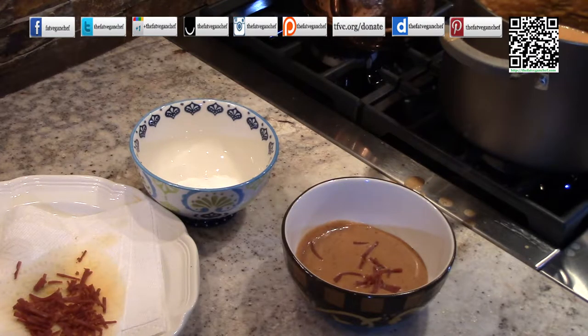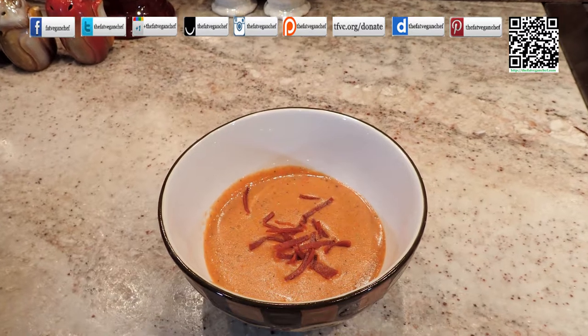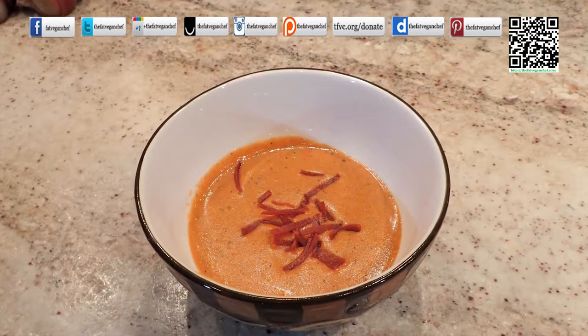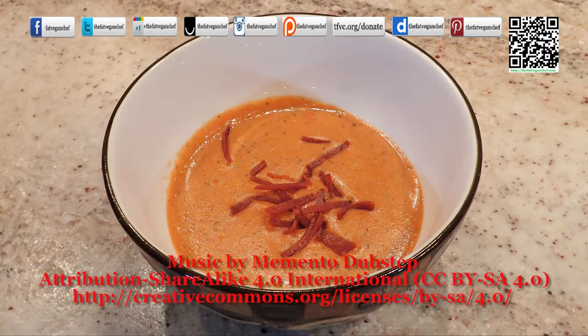I hope you enjoyed this recipe. You'll be able to find this recipe on thefatveganchef.com as well as other fun recipes. Please follow us on all social media websites — just look for The Fat Vegan Chef. If you feel like this recipe was informative, please donate. You can find the information at tfbc.org/donate. Thank you very much. Have a good day.